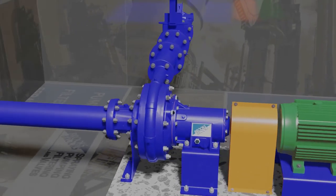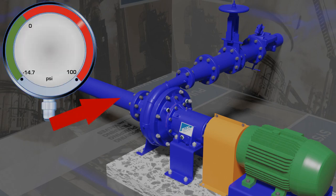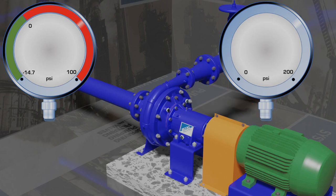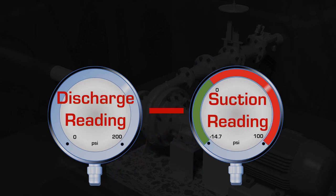Let's now look at a centrifugal pump installed in a piping system. We have a compound gauge installed on the suction of the pump and a pressure gauge installed on the discharge of the pump. The amount of pressure the pump is adding to the system, or boosting, can be calculated by taking the discharge pressure and subtracting the suction pressure.